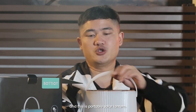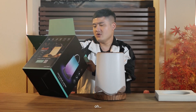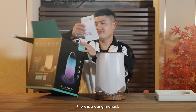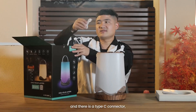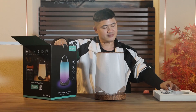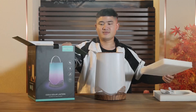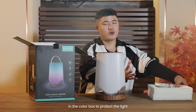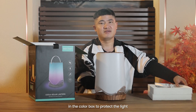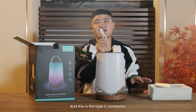This is a portable solar lantern. Let's find how many things are in the color box. There is a using manual, and there is a Type-C connector. There is also another foam at the bottom. So you can see there are two foams in the color box to protect the light from being broken.